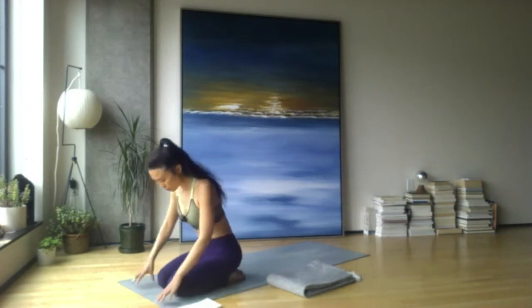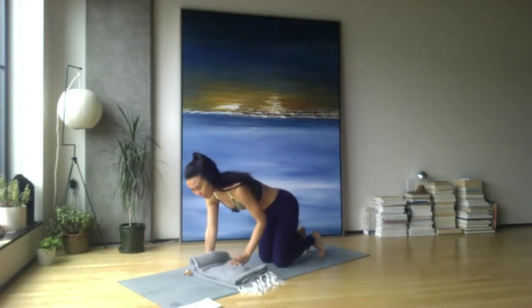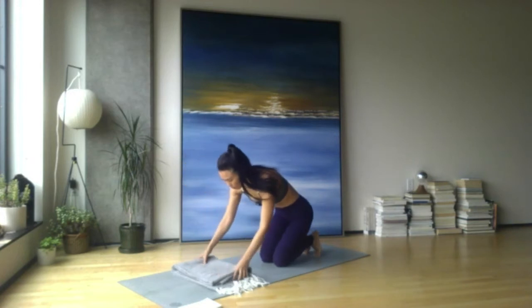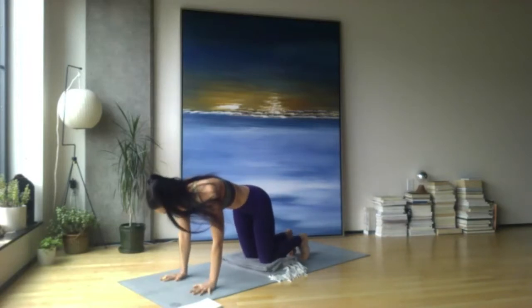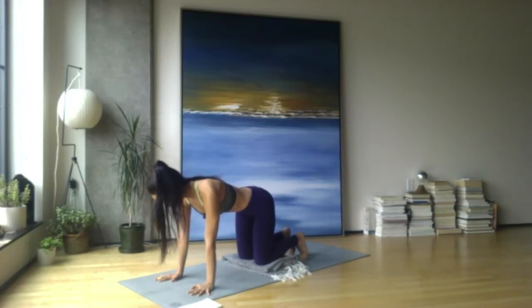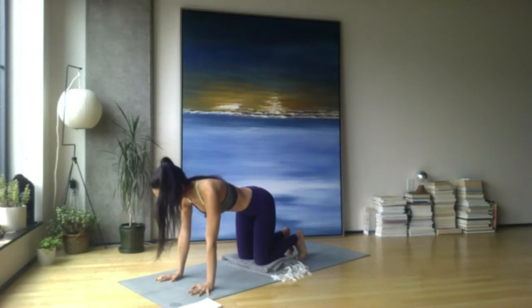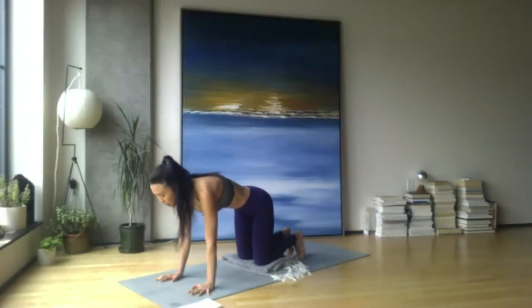Let's slowly move to our hands and knees — tabletop cat-cow. If you have blocks or a folded blanket, explore either propping your hands or under the knees. I'm going to do knees today. I find more expression with the cat when the knees are elevated. Take your cat-cows here: inhale, extend the spine, draw the belly down as you lift up. You might even push through the arms and open the chest — try not to lock out the arms — then exhale and round.